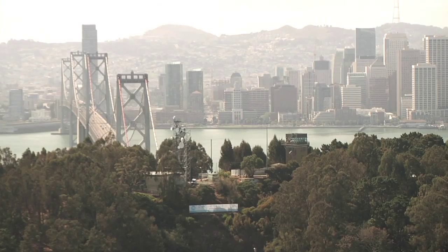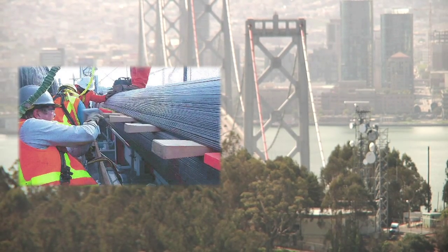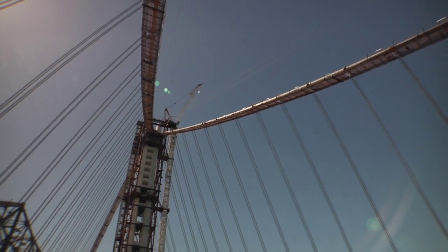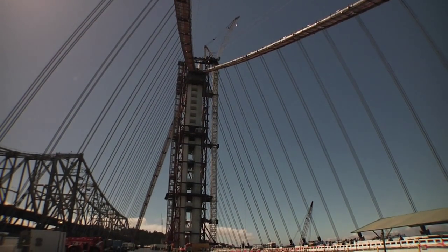The war on corrosion. It never ends on a bridge. On the 75-year-old West Span, the main cables are periodically exposed to check for water damage. On the new Bay Bridge, the main cable is being armed from the beginning to fight a war that will last its lifetime.